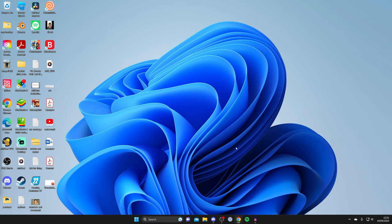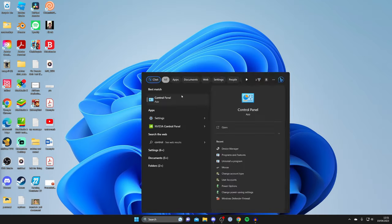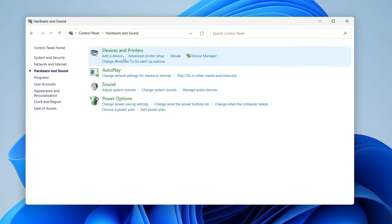The next thing you need to do is make sure the printer isn't in offline mode. To check that, open up your Control Panel — tap on Search and type in 'control panel'. Once it opens, tap on Hardware and Sound.